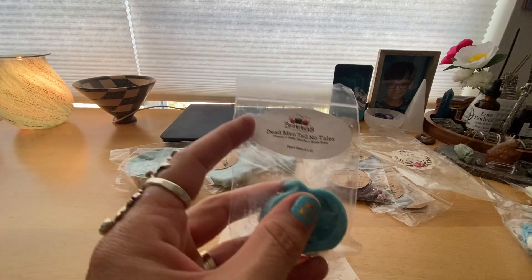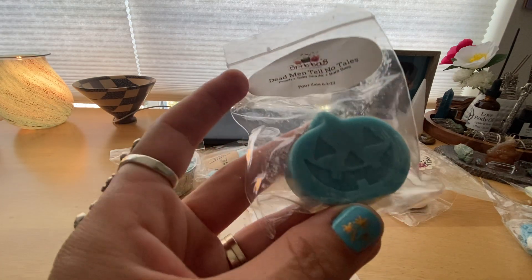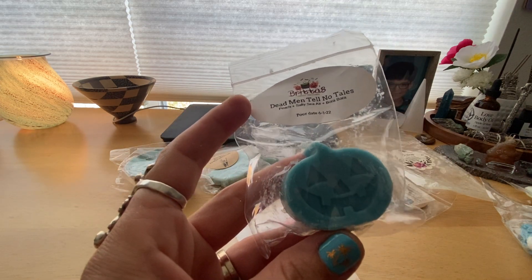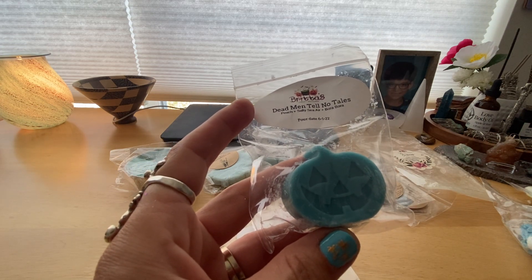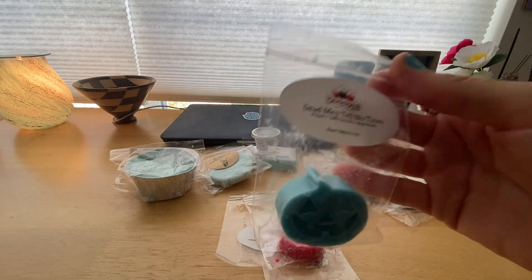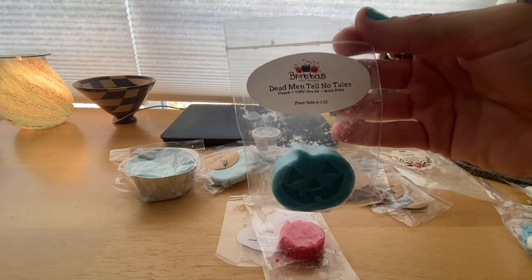Then I have Dead Men Tell No Tales, which is peach, salty sea air, and Bora Bora. This is definitely more of a fruity note than a salty, beachy note. It's good — it's stronger on the peach than anything else, so you just have to be in the mood for that. I don't know if I'm going to repurchase it, but it's not bad. I like it.